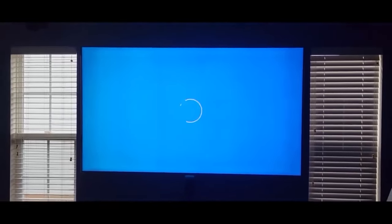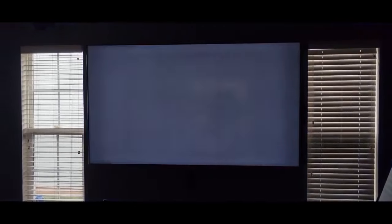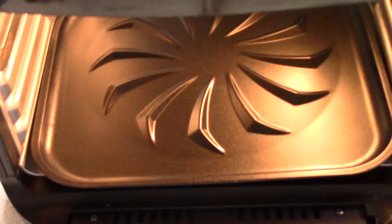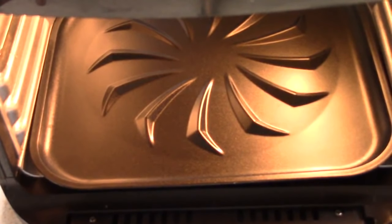Shout out to everyone that bought that 82-inch Samsung on sale at Sam's Club. What's up, YouTube? This is Cooking with Doug. I'm back again with my 10-quart PowerXL Vortex Air Fryer Oven.